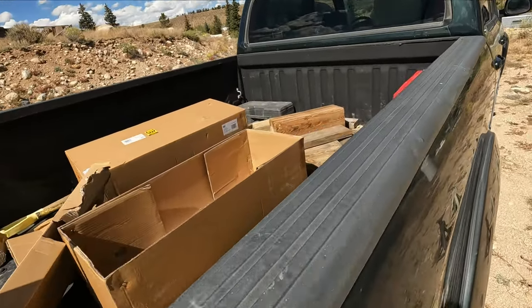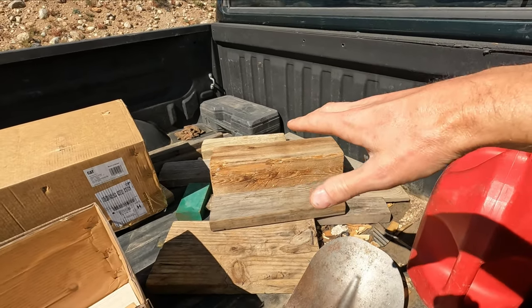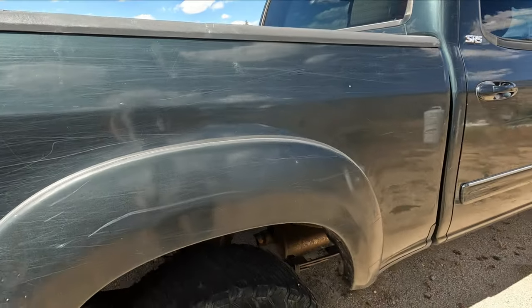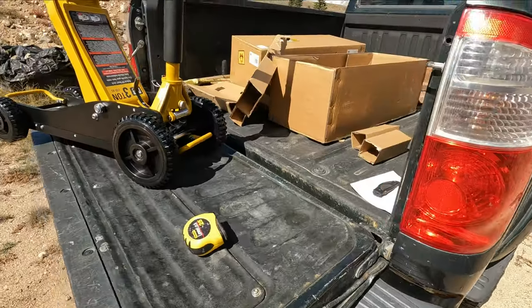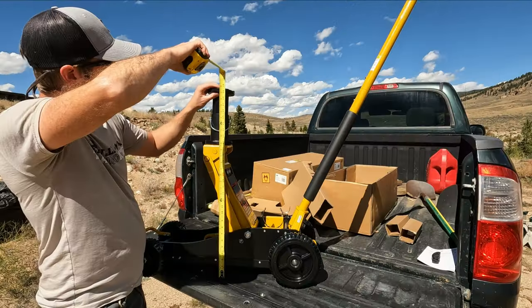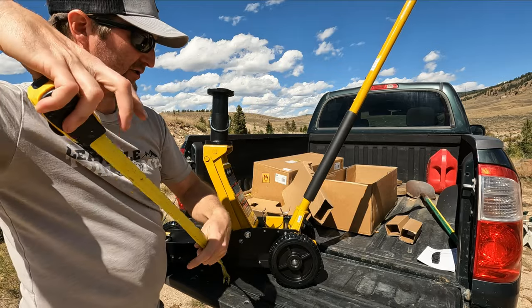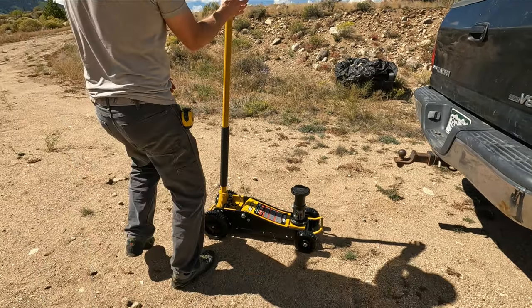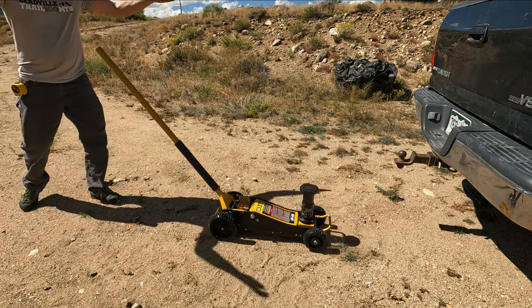Here's our max height for off-road applications — that's pretty darn tall, really impressive. I normally drive around with all kinds of blocks of wood in the back of my truck with my old jack just to be able to lift it. For four-wheel drive trucks or things with high clearance, regular jacks just won't work. This will jack up to 29 and a half inches.